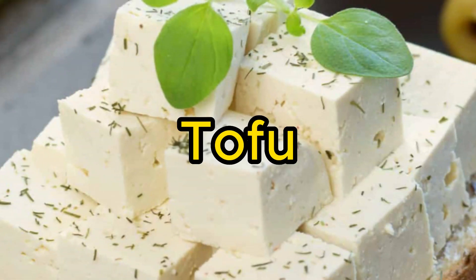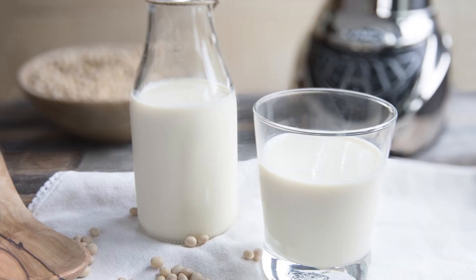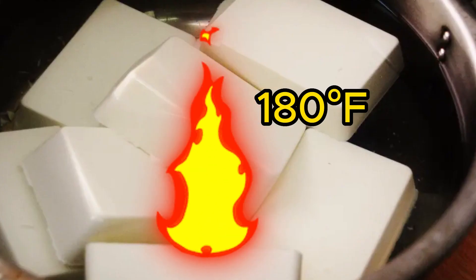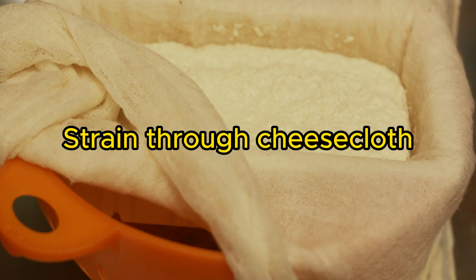Number 3: Tofu — make your own fresh tofu at home. Combine soy milk and a coagulant, heat to 180°F, then let sit until curds form. Strain through cheesecloth and press into shape.